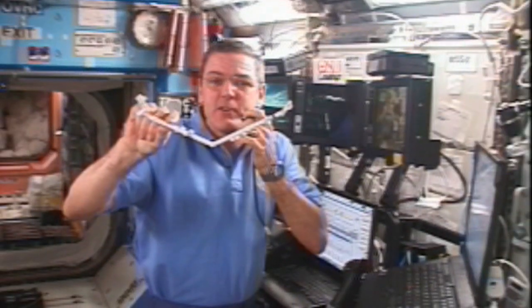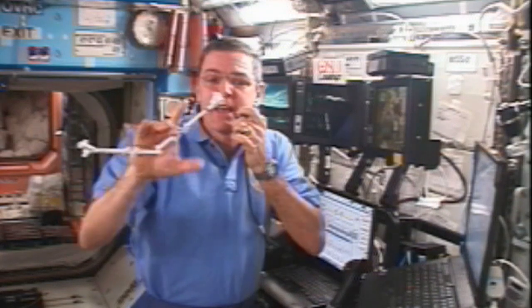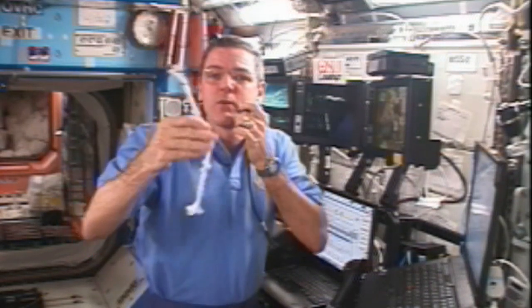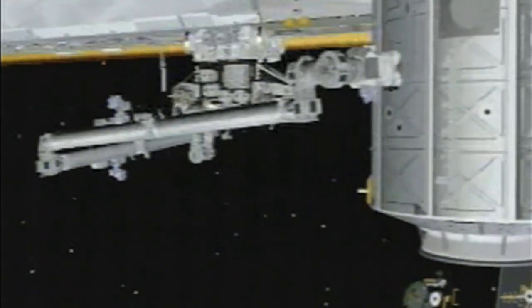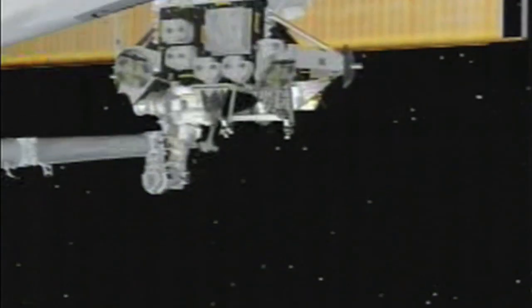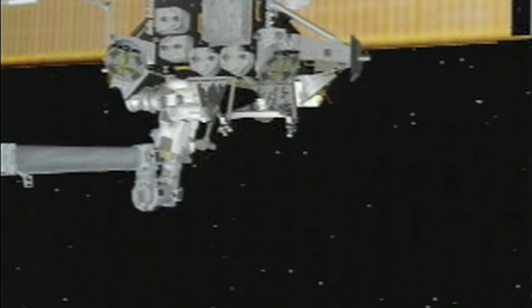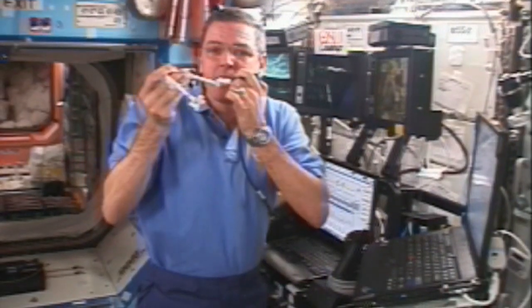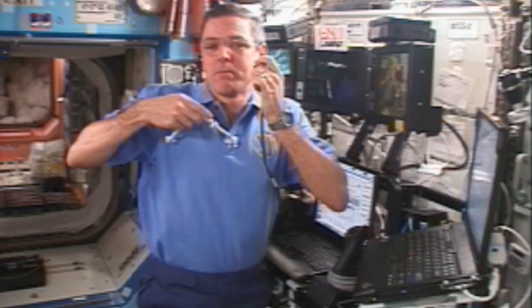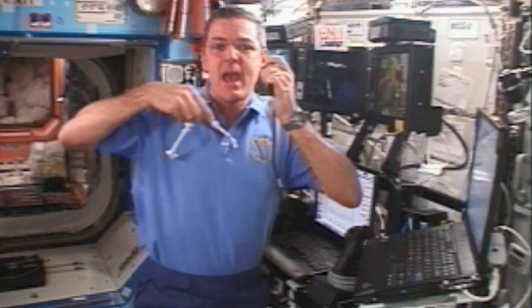Because both of the end effectors are identical — the base and the tip — we can actually reverse them. The tip can become the base, and the base can become the tip. That allows us to move the arm to different locations around the space station. We can have the arm in one location, move it to another, make the base the tip and the tip the base, and then move it again to position the arm at different work sites.